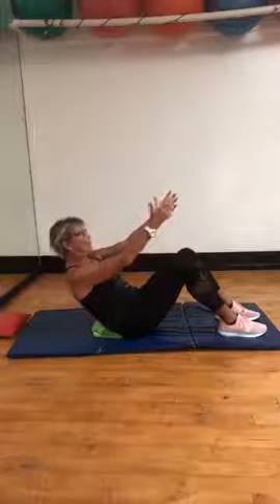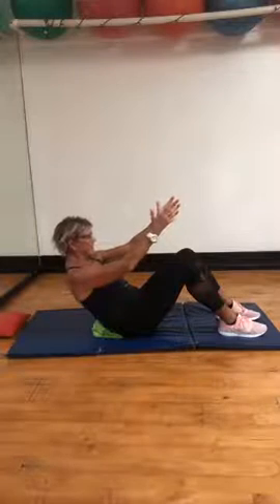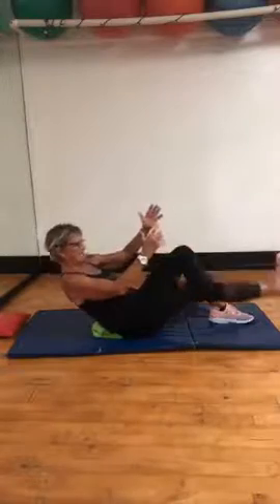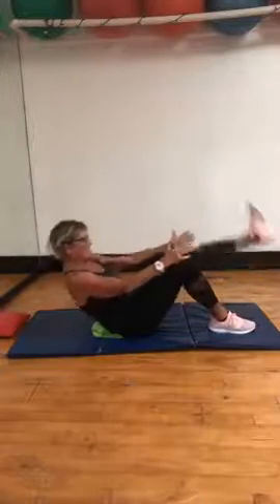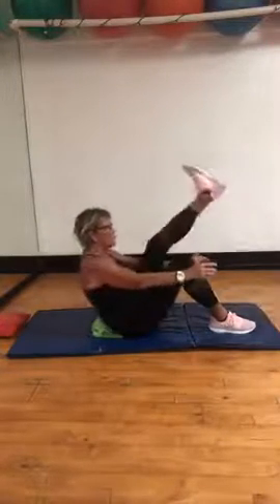Let's go — two, three, four, pull in. Five, six, seven, and eight. Four, three, two, hello. Other leg for four — four, three, two, and one.